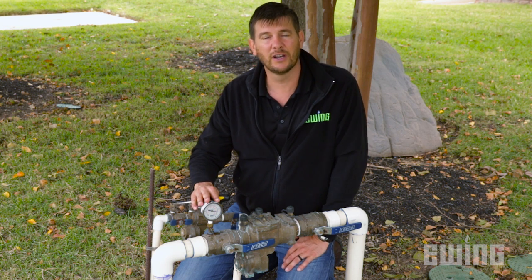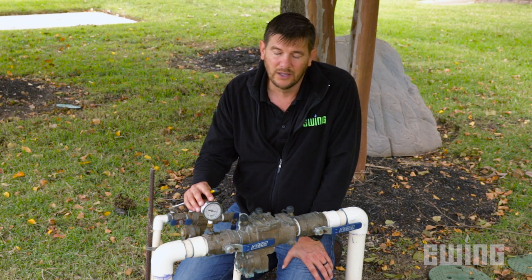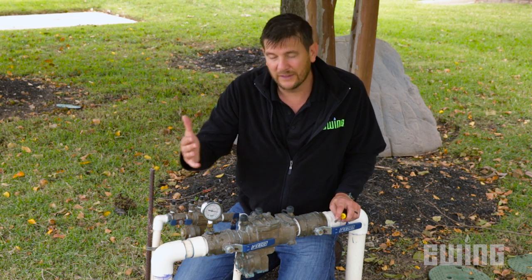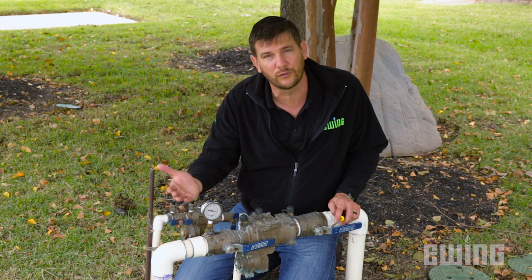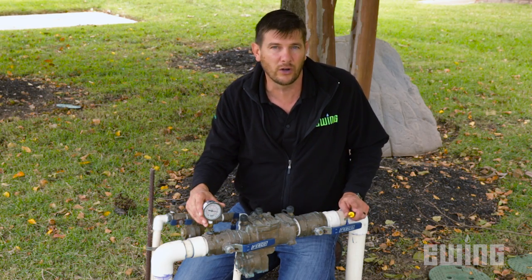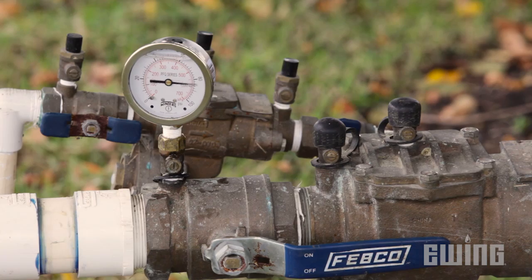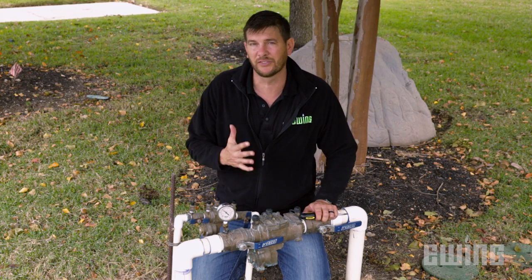I've verified that I have enough pressure to begin with. Now I need to turn this system on to see what the dynamic pressure goes down to. The breakdown is 5, 14, 3, 2, 1 — I expect to only lose 5 pounds here, because between here and the city main line all I really have is a water meter.